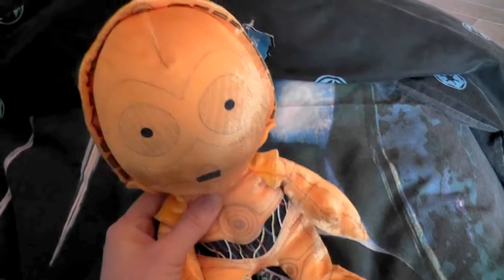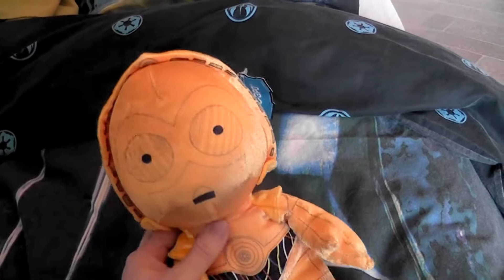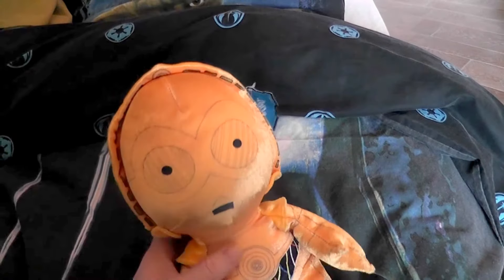Hi everyone, this is Kylo and me, welcome to this video. I'm here with 3PO and in this video I would like to show you the next part of my Star Wars plush collection, which will be about droids.